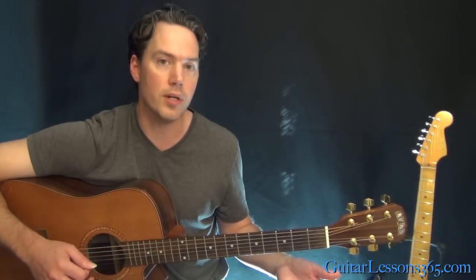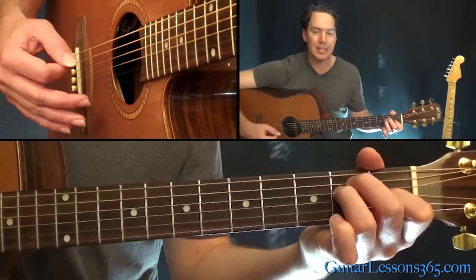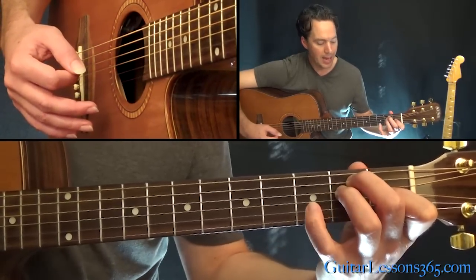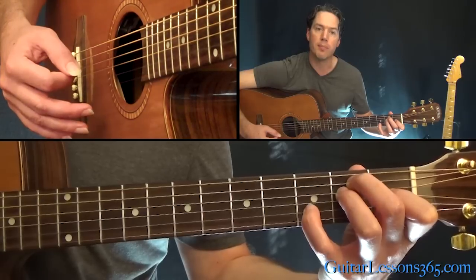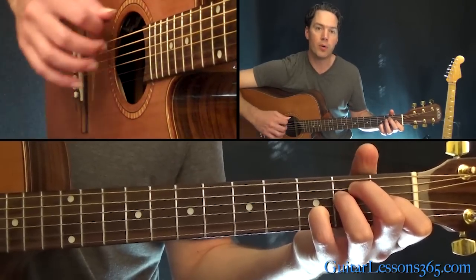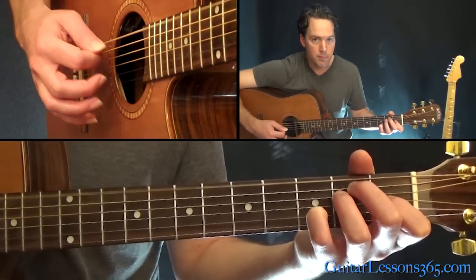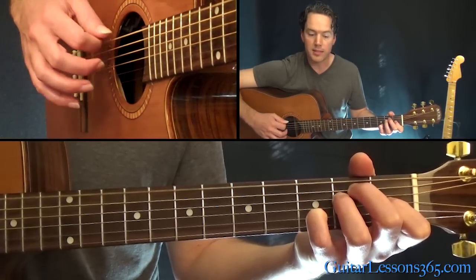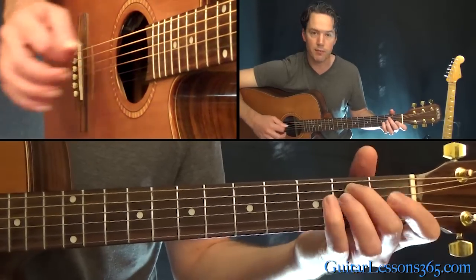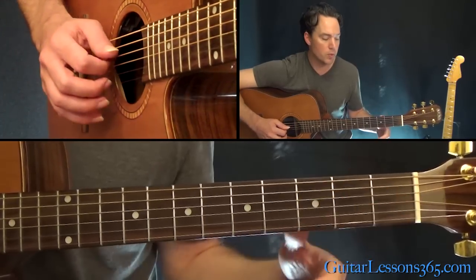Now let's go to the next chord. We're going to take that same kind of style of picking and play it on an E dominant seven chord. You're going to play that chord by grabbing an E major chord, and then adding your little finger at the third fret on the B string — it might be a little bit of a stretch. We're going to hit the root note first, which is the open E, and then do the strum. The second bass note we're going to hit is going to be the fifth string, where you're holding the second fret, and then strum that again.